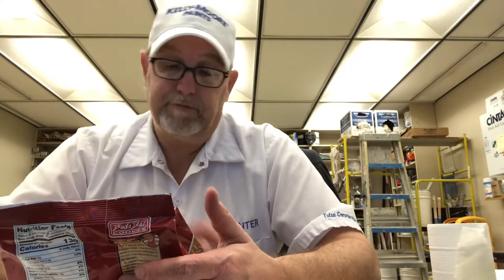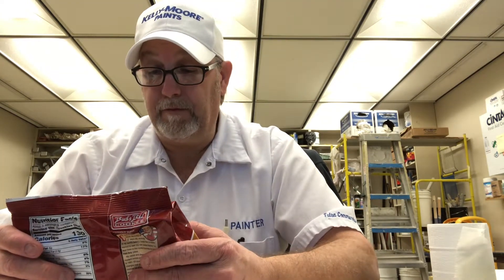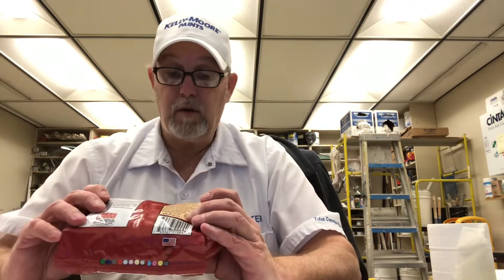They're great with a glass of milk or ice cream. Stick a bowl of ice cream, take a cookie like this, scoop it, and eat it like that. I used to take cookies like this, put them in my ice cream, take a spoon, crunch it up in there. So it's one of those kind of cookies that you can use for just about anything.